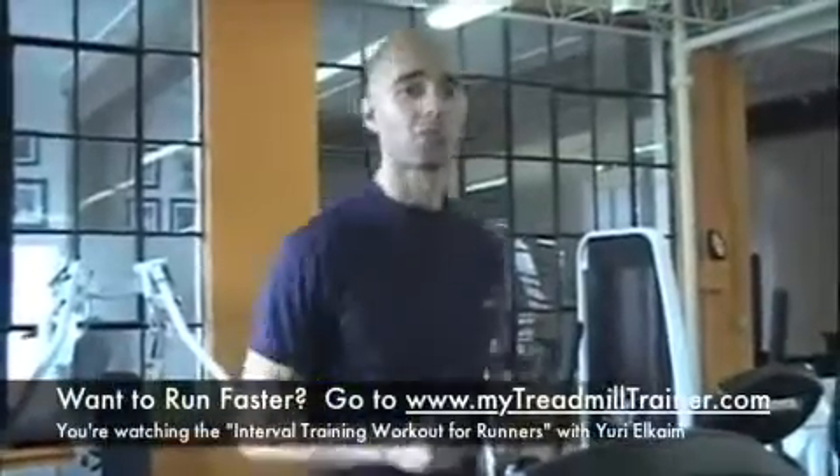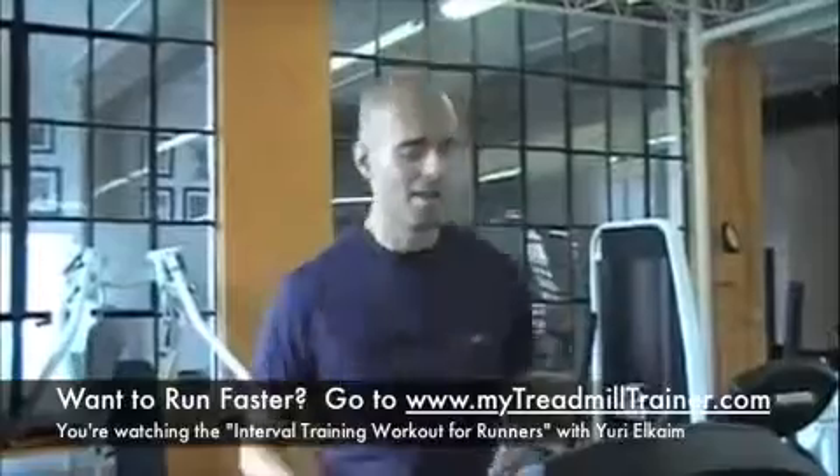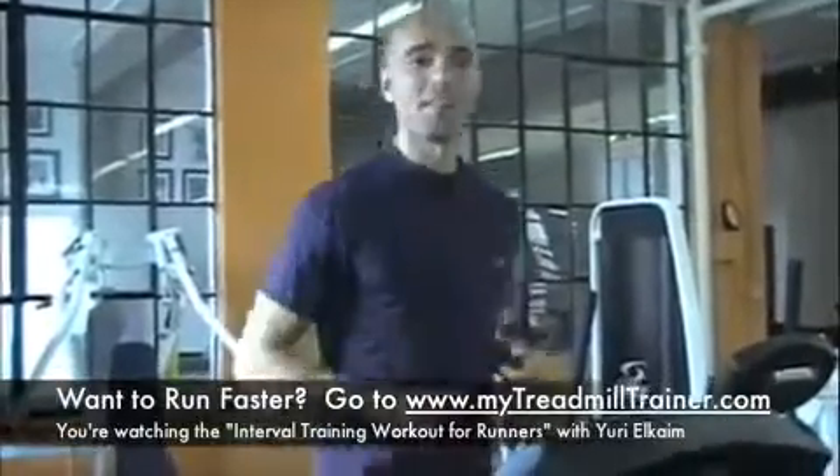So what we're going to be doing today are 30-30s, meaning 30 seconds of hard running, 30 seconds recovery, and we're doing that for 10 minutes. I'm not going to do that — I've already done that. But I'm going to show you how you can do it on the treadmill or if you're outside.